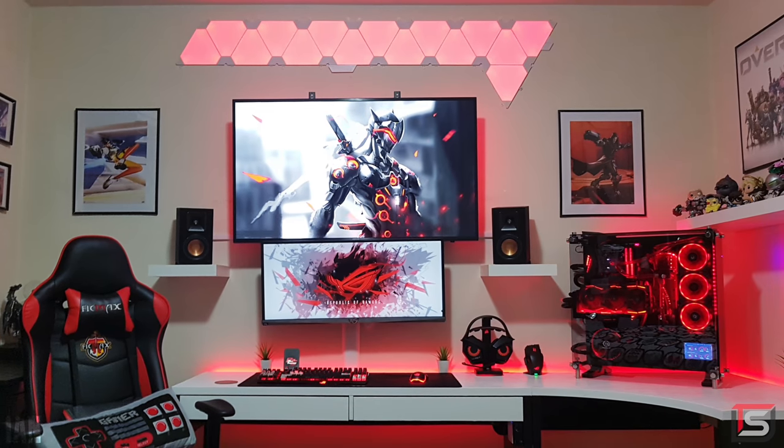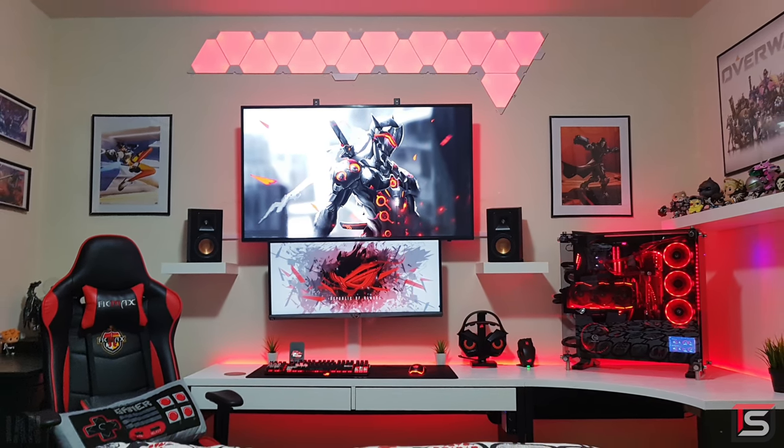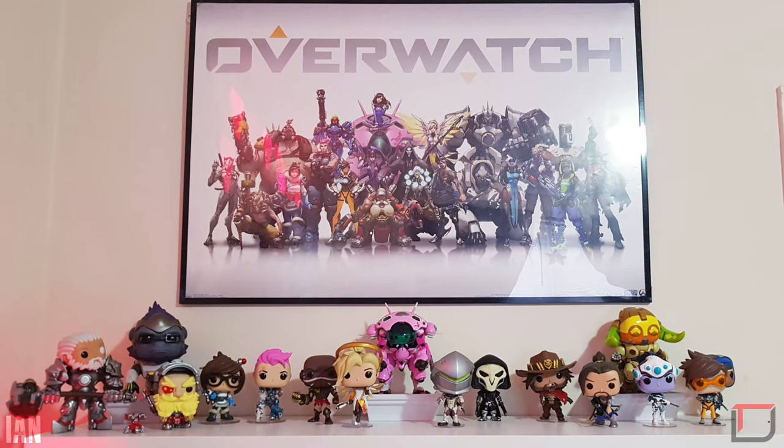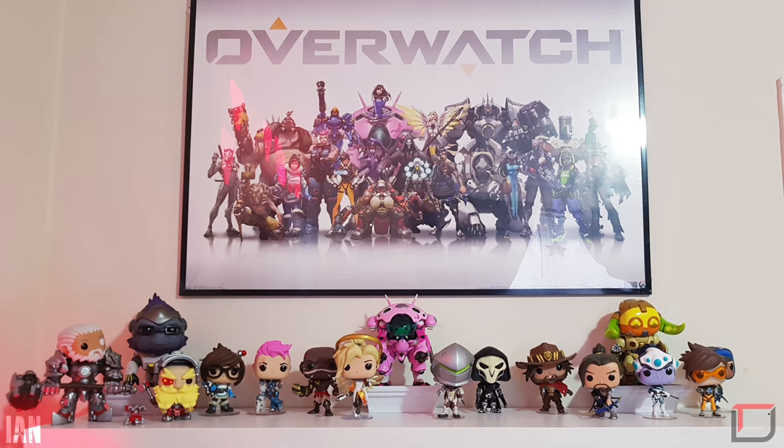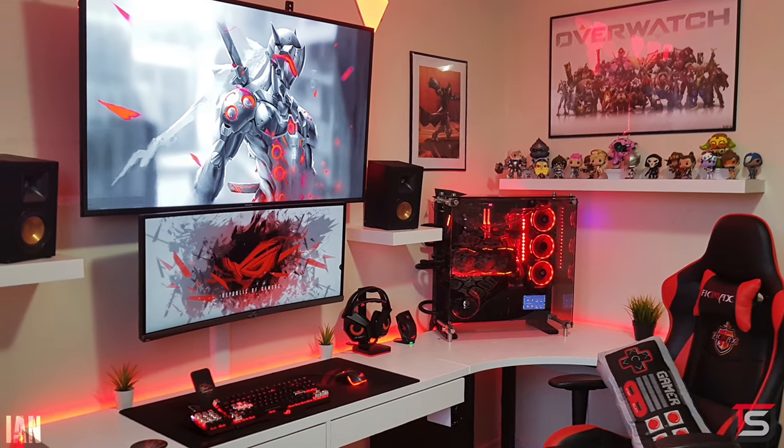I'm a fan. I may be a little biased because of the color scheme but it's a hell of a setup. Presentation is awesome, organization and cable management is on point, and it just screams personality. I love it — awesome setup. Thank you Ian for blessing our eyeballs with this masterpiece.